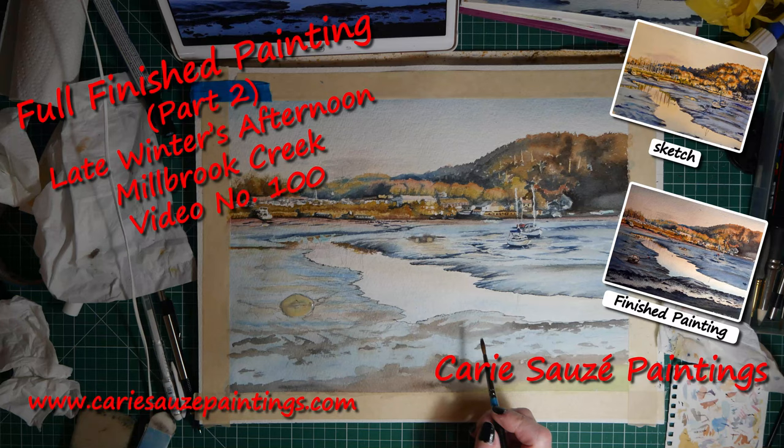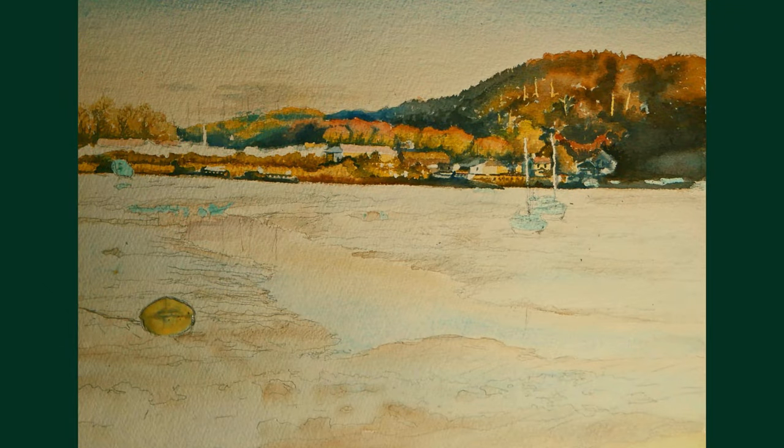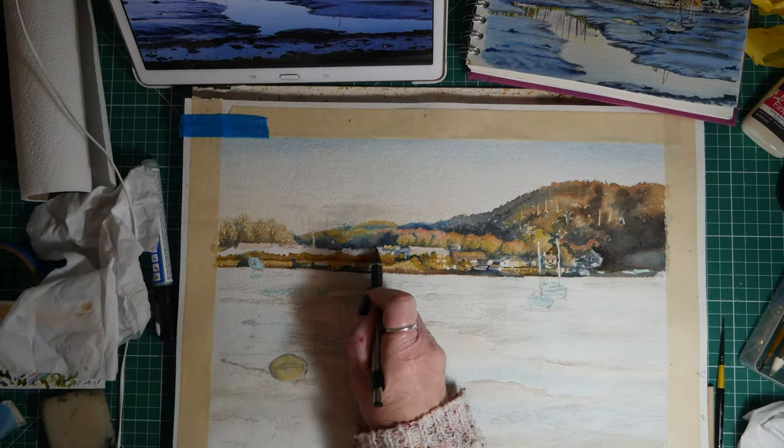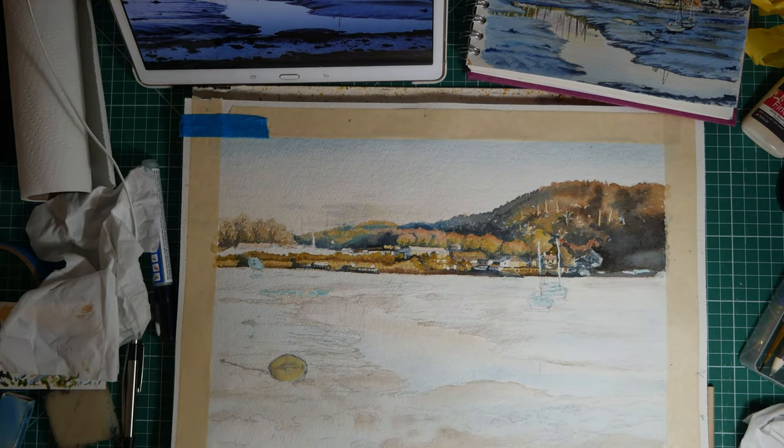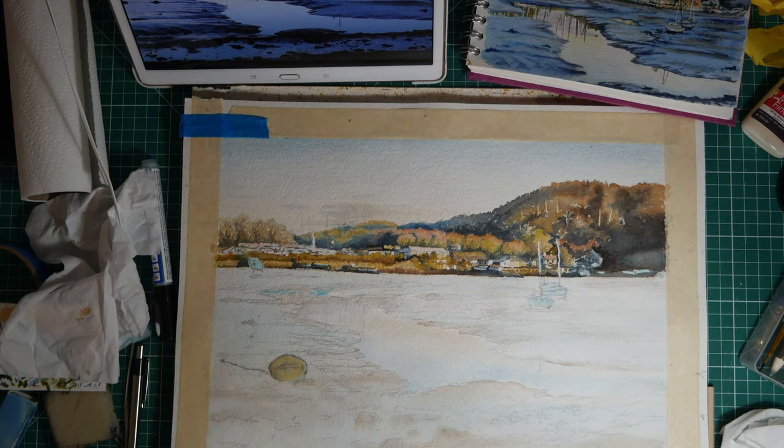Hi everyone and welcome to part two of my from sketch to finish painting. This is where we left the painting on the last video, and so now I'm carrying on doing some more shadows and also the buildings.